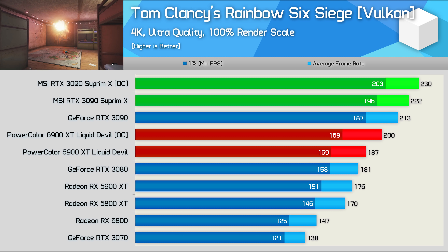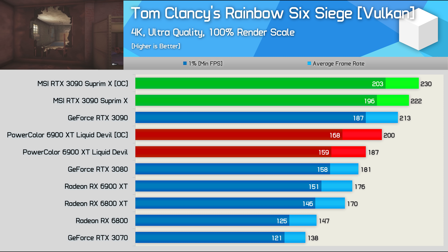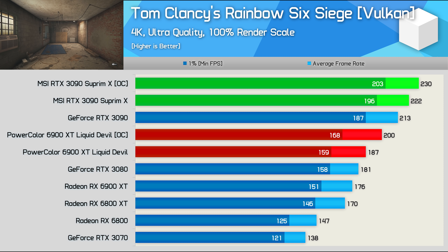In fact, even when manually overclocked, the Liquid Devil couldn't even match the stock Founders Edition RTX 3090.